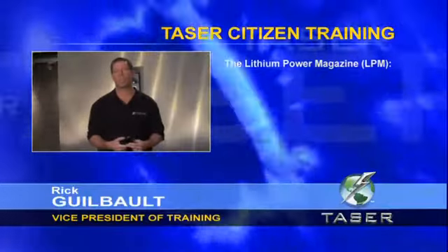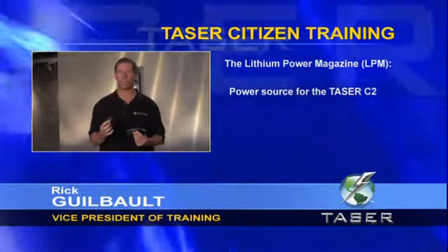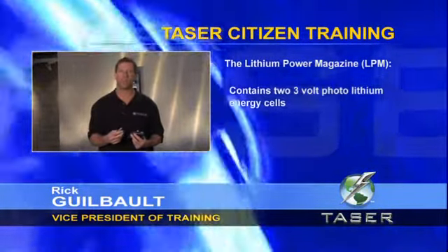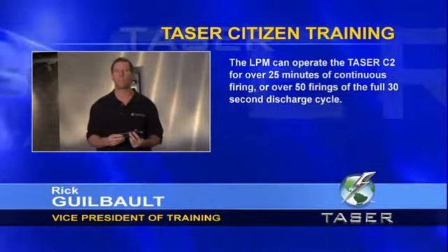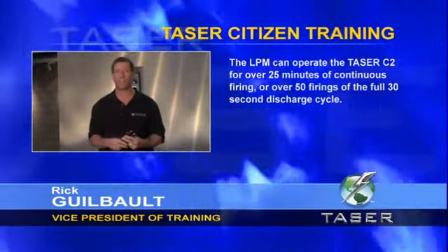The lithium power magazine, or LPM, is the power source for the Taser C2. It has a 10-year shelf life and contains two 3-volt photo lithium energy cells. The LPM can operate the Taser C2 for over 25 minutes of continuous firing or over 50 firings of the full 30-second discharge cycle.